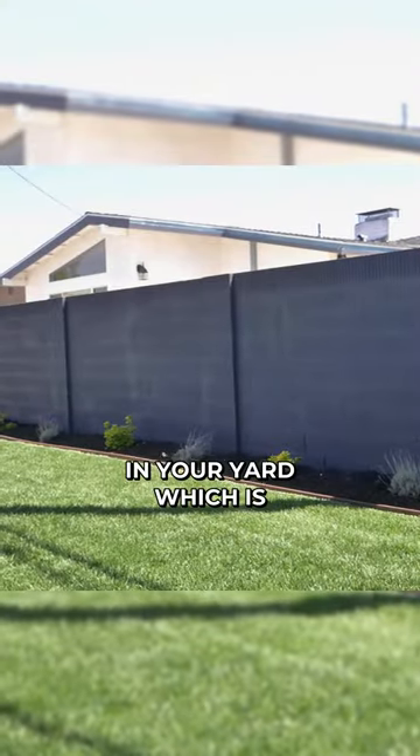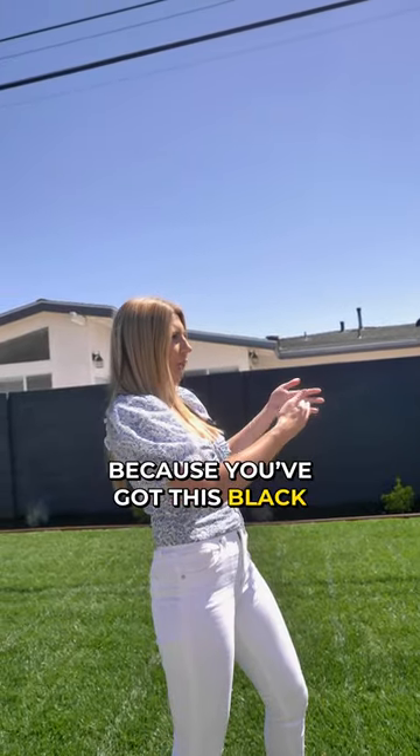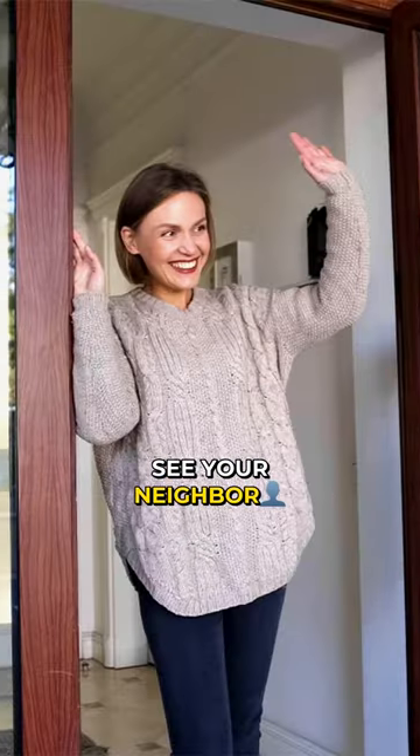One thing that you probably didn't even notice is that this electrical pole is actually in your yard, which isn't really desirable, but you don't pay attention to it because you've got this black updated backyard. But there are wires everywhere and you can obviously see your neighbor.